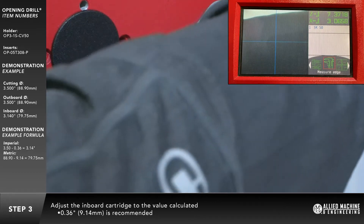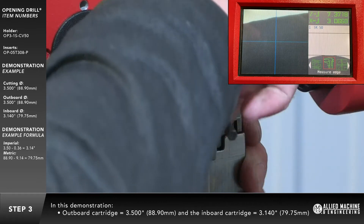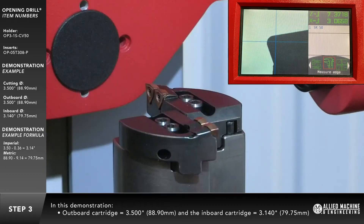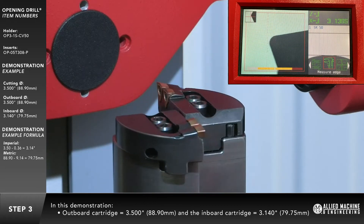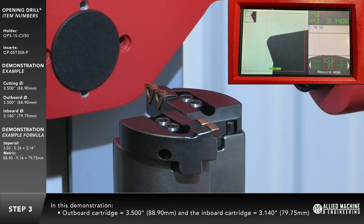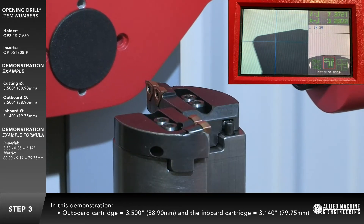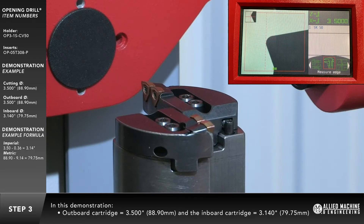Tighten down the locking screws. In this example, the outboard cartridge should be set at 3.5 inches (in metric, 88.9 millimeters), and your inboard cartridge should be set to 3.14 inches (in metric, 79.7 millimeters).